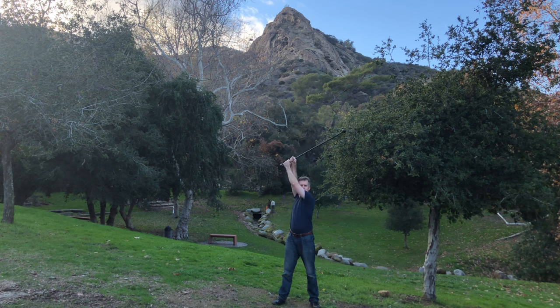This mid-19th century German exercise fully works the arms, leaving them feeling invigorated.